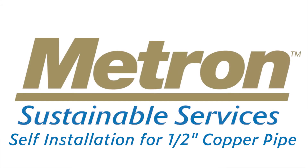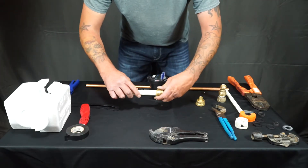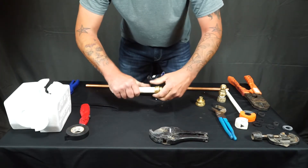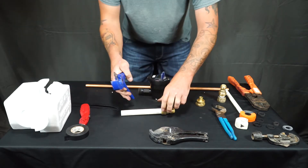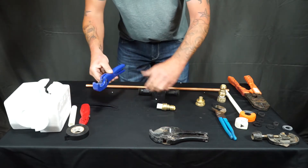In this video we're going to show you how to install a Metron water meter on a half-inch copper line. You'll start by getting two half-inch by three-quarter inch shark bites and sliding the PEX into the shark bite, leaving about an inch of space.